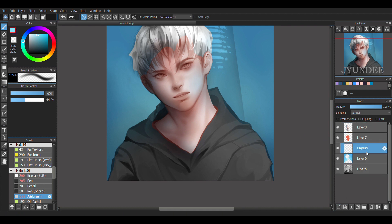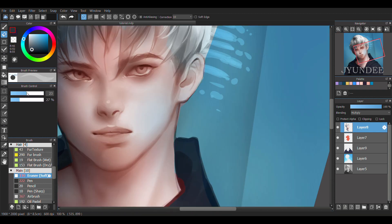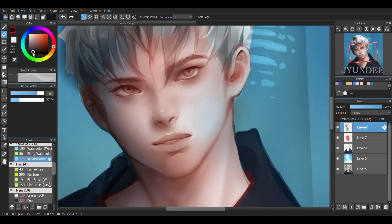For his sweater, I added a new layer and set the blending to multiply again. As for the hair, since I'm keeping it white, I'm just going to use layer 8 to apply the shadows with the airbrush onto the left side. I then switched to the watercolour brush to darken and add details.